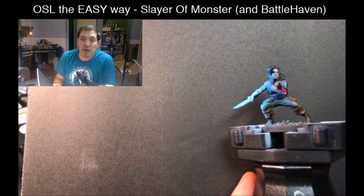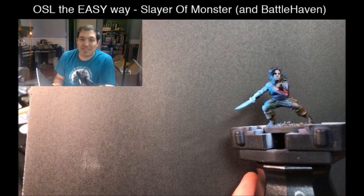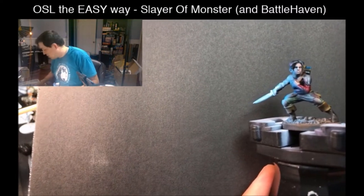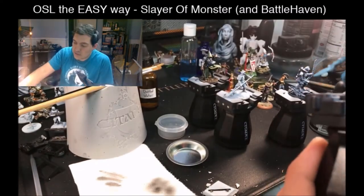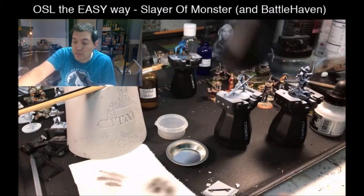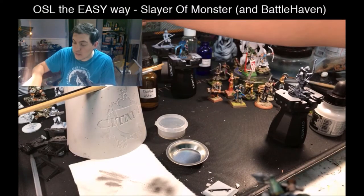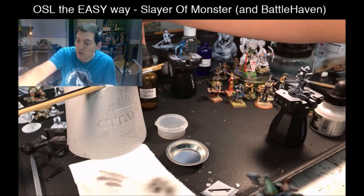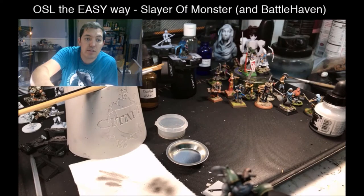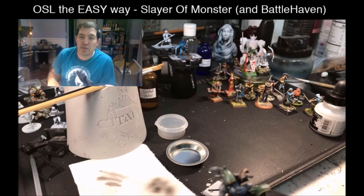We have talked about shading and pre-shading your miniatures — we've done that every time. And those same principles are in place here. The idea is that we're working with translucent materials — translucent paints and inks — and we're going to use that to our advantage.